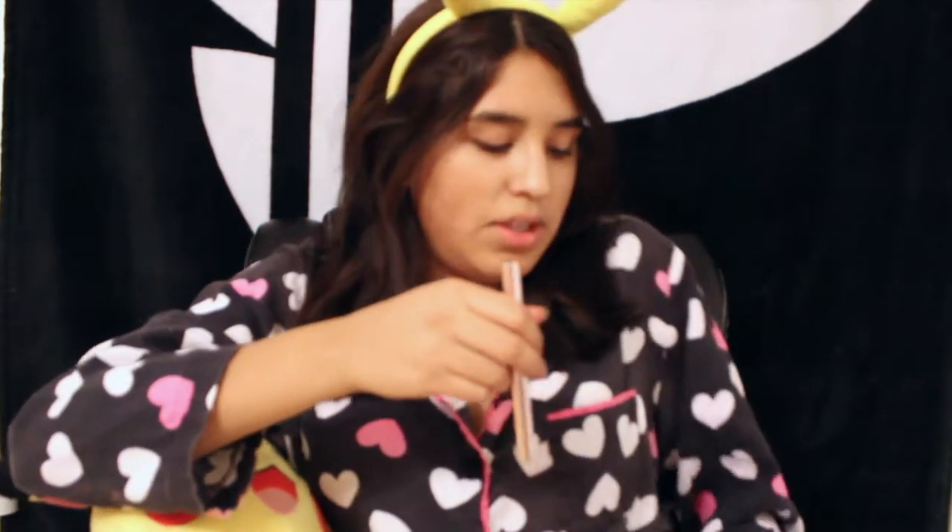The two items you are going to need for this makeup tutorial are red lipstick and black eyeliner — that is literally all. First thing you want to do is create a wing with your eyeliner. You can do eyeshadow if you choose to, like yellow eyeshadow, but I'm not going to do that. This is going to be a simple Pikachu look, so you're just going to create a wing.